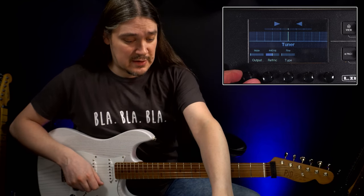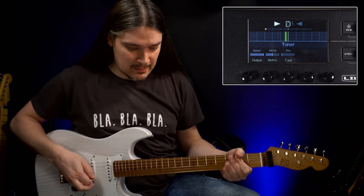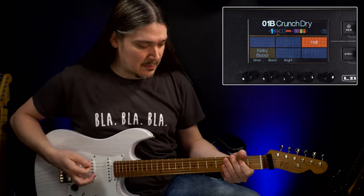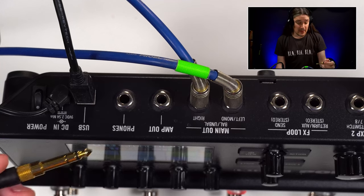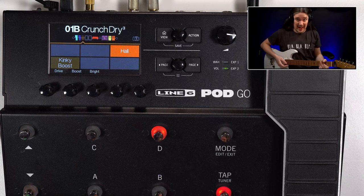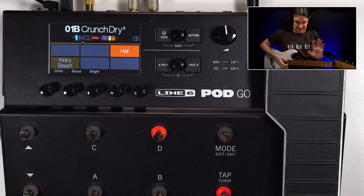The tuner doesn't necessarily need to be muted. I usually use speakers when practicing, but depending on your relationships with your neighbors, you may want to use headphones. Pod Go has a quarter-inch stereo jack headphones output that you can use — and it's very loud.